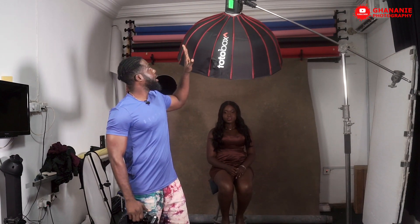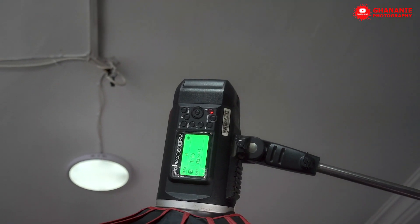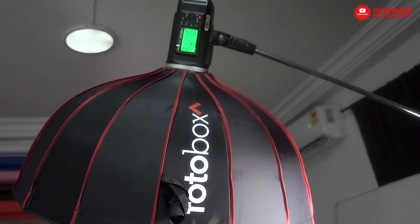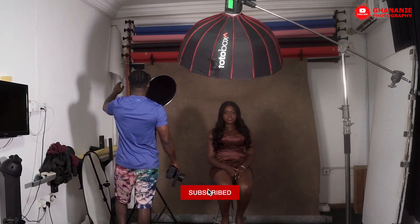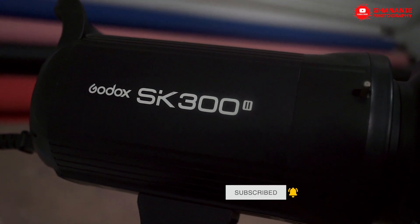First of all, let me take you through the gear I'll be using today. Most of you will be expecting to see an icon, but sorry to disappoint you — today I'm using the Sony A9 Mark II with a Sony 85mm. Of course, the Godox X1 trigger for Sony. For the light, we have the Photobox 85cm beauty dish with a white lining inside and the AD600 BM. I'll be using two lights today — this is the key light and then I have my rim lights or hair lights behind her, which is the Godox SK300 Mark II.